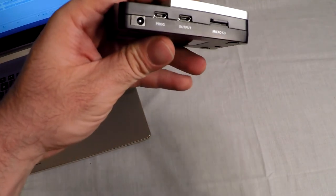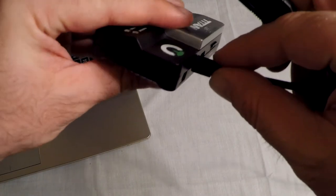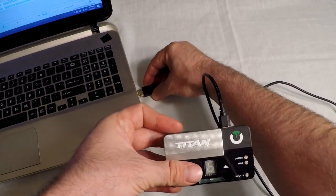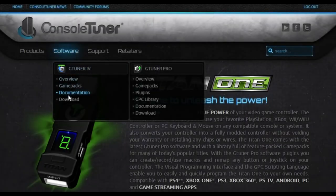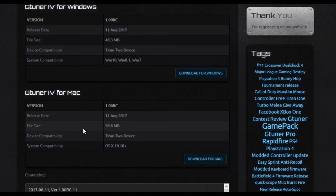What you need to do is plug your Titan 2 into your PC or Mac via the Pro port on the back. Then we need to launch the G-Tuner 4 software. If you do not have it installed, you can download it from ConsoleTuner.com — make sure you get the right version for your PC or Mac.